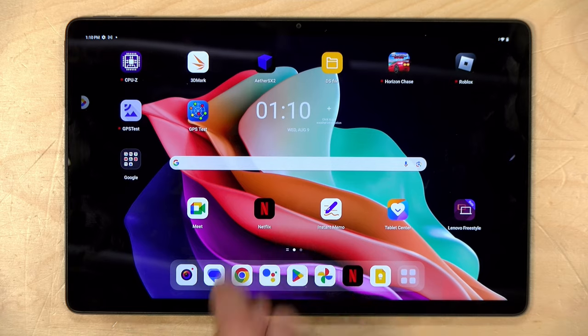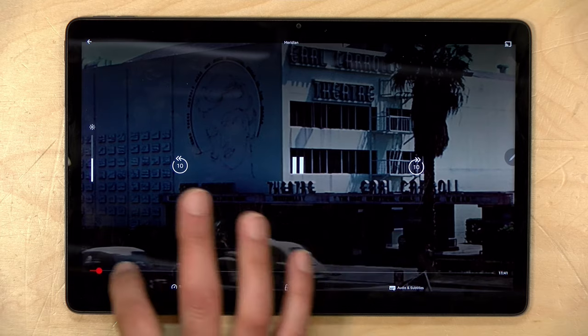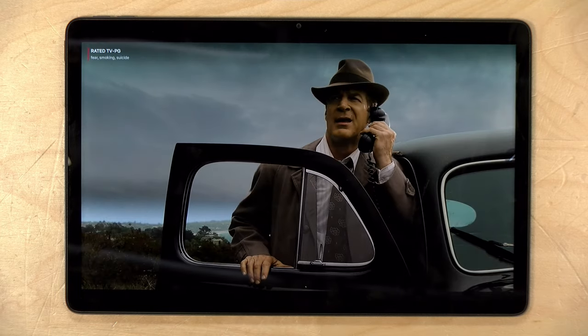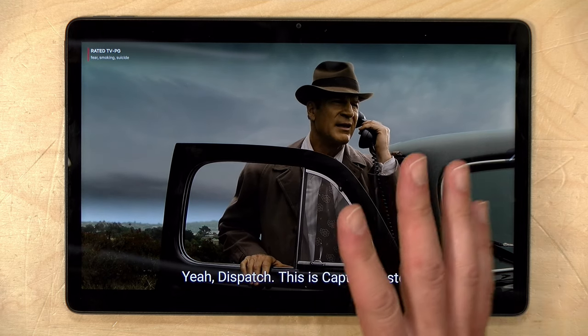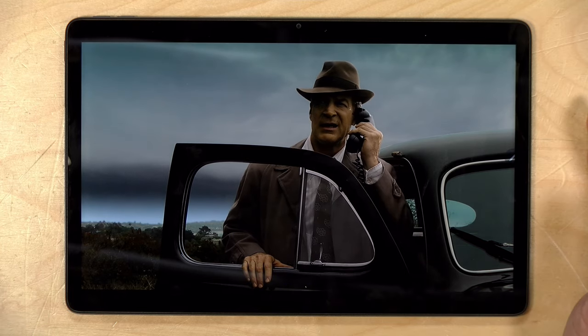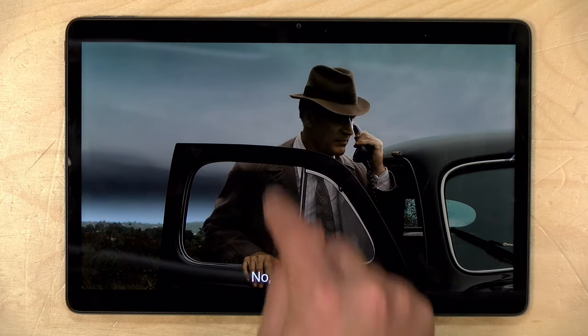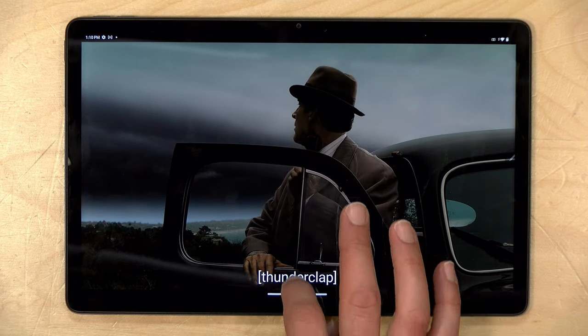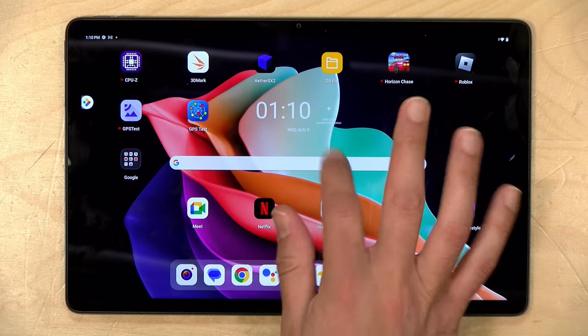Video streaming works quite nicely on here — the display looks really nice, and you've got the Atmos sound. Netflix runs great; I can very quickly jump into a video and navigate everything. It's all very responsive and looks nice on screen. Just remember that the aspect ratio of this display is wider than most 1080p video, so you'll see some letterboxing on the top and bottom depending on the aspect ratio of the video.